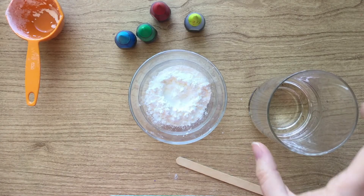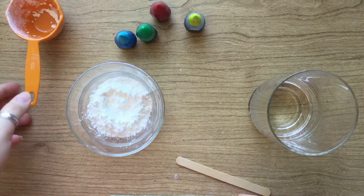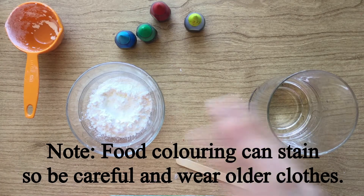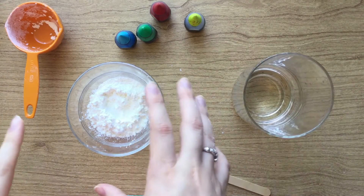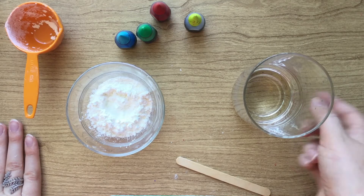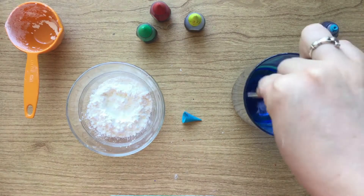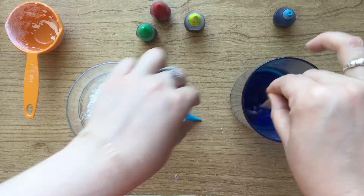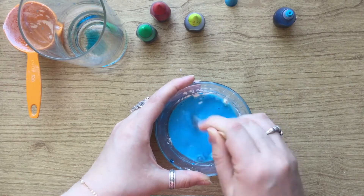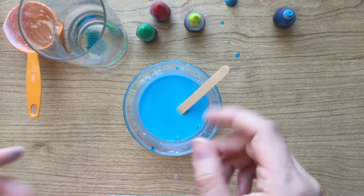For the homemade chalk paint, all you need is equal parts cornstarch and water and food coloring. For this demonstration I'm using a quarter cup, but you can use however much or little you want. The important thing is to mix each color separately — put the food coloring in the water first, then add the water and food coloring to the cornstarch. Add a few drops, and it's up to you to decide how concentrated you want the color to be, because the more concentrated your color is in the water, the brighter your paint is gonna be.